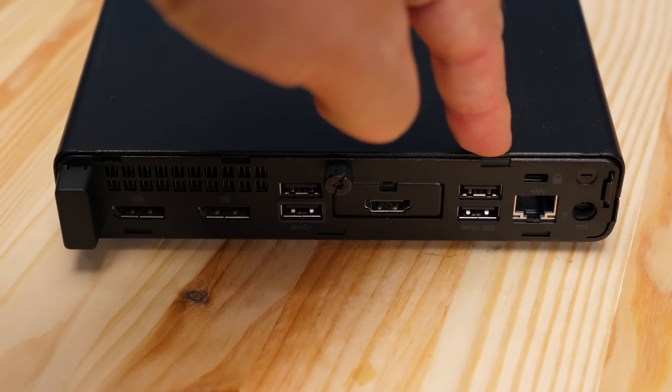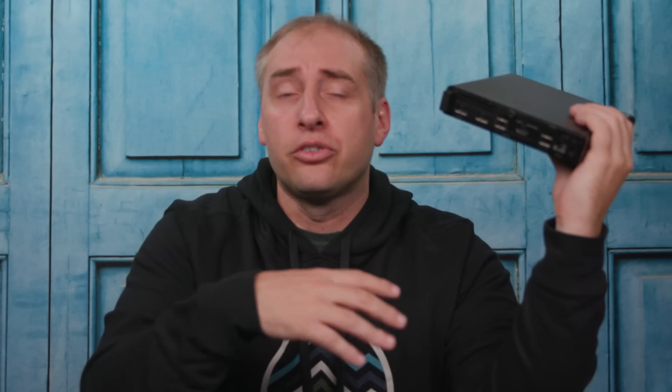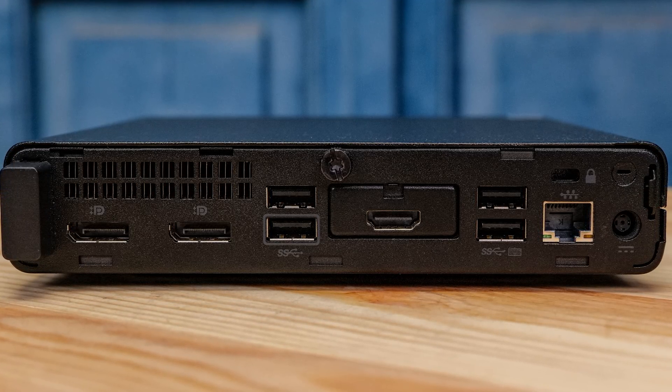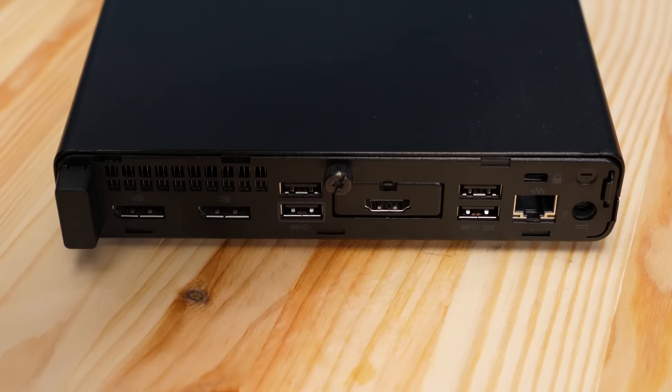Turning to the back of the unit, we get four more USB 3 ports, two DisplayPorts, and an HDMI port. The HDMI port is in the flex slot, so it could be a number of different options depending on which version you get, but I love this dual DisplayPort plus HDMI configuration. You're also going to see a one-gigabit network port — that's a Realtek RTL8111. It works great for Windows and most Linux distributions, but if you're going to use VMware you'll need to do some driver work.